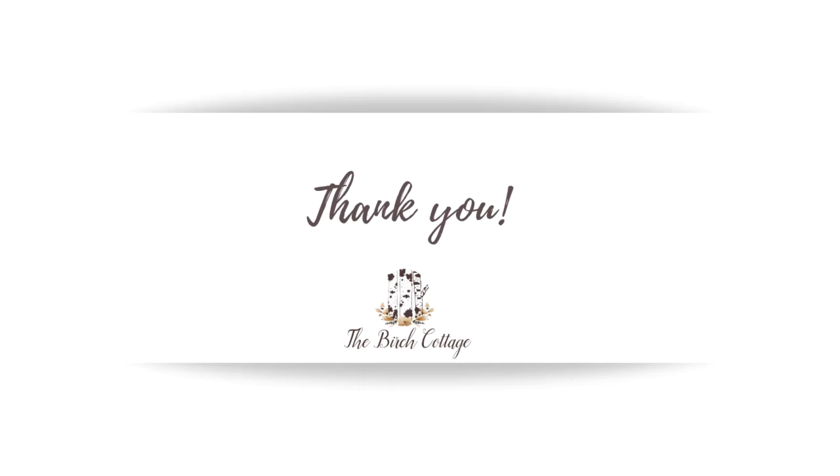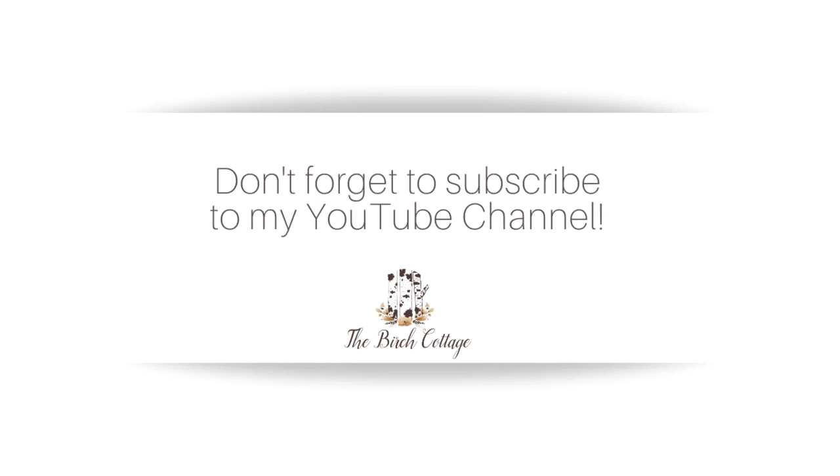Thank you so much for watching my YouTube video. Be sure to like it below and subscribe to my channel to get the latest ideas from the Birch Cottage blog.